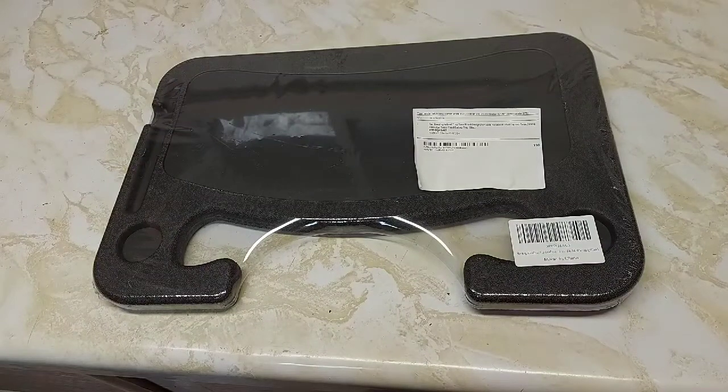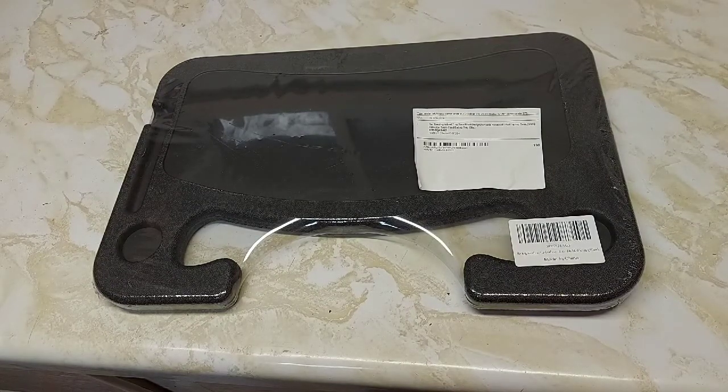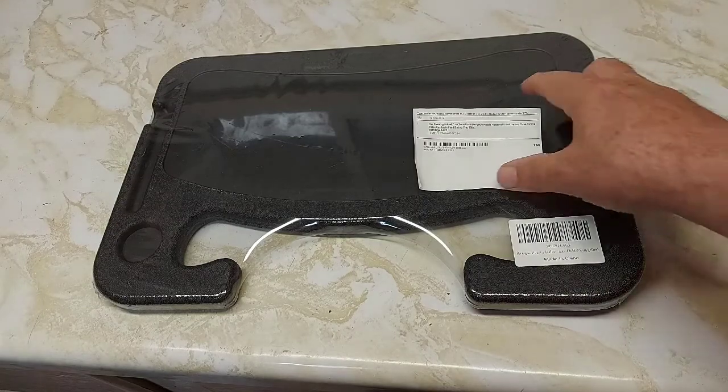I was contacted through my YouTube channel — this person asked me would I do a review of a car steering wheel tray. They are on Amazon, and I said yes I would, so they sent it the very next day.